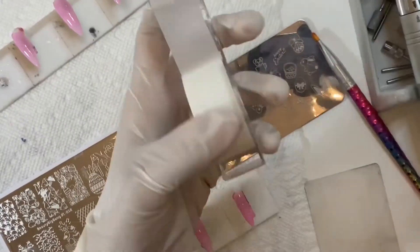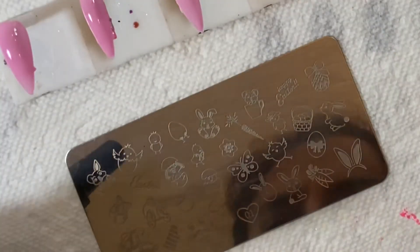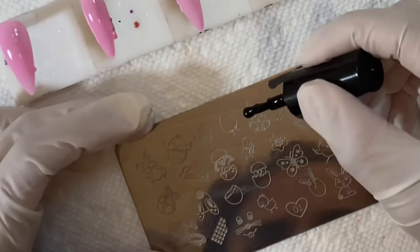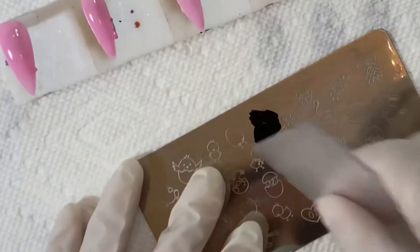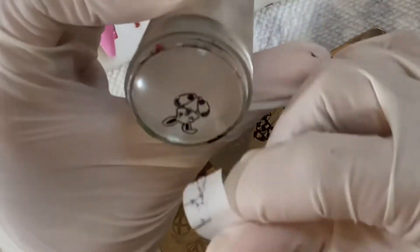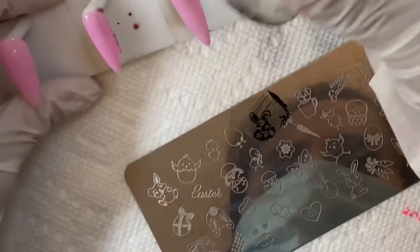My trick to getting the polish off the stamping tool is using tape. Some people use a lint roller, but I don't really have one of those. So I just have a little tape set on my tripod above me, and I peel it off when I need it. It's kind of hard when using gloves to peel it off because it sticks on one hand, then goes to the other.